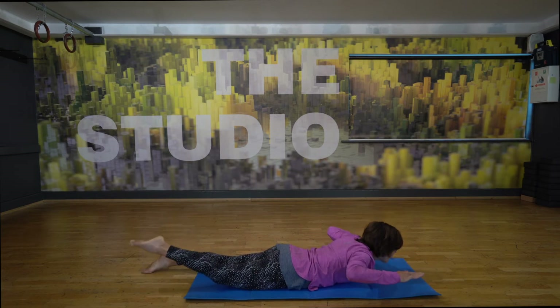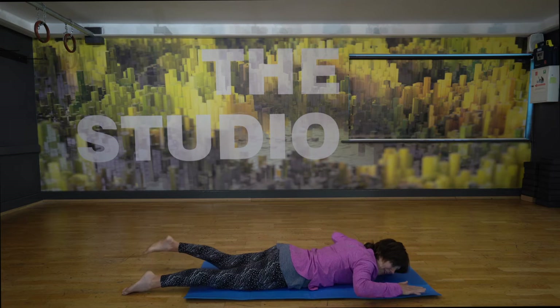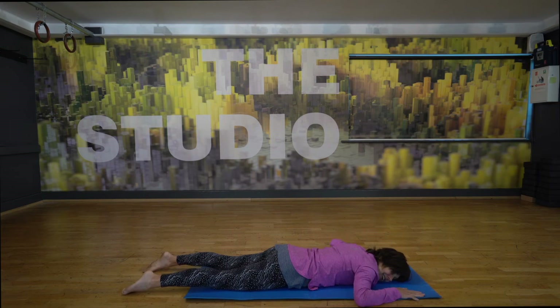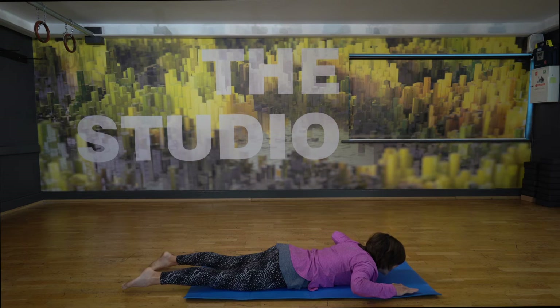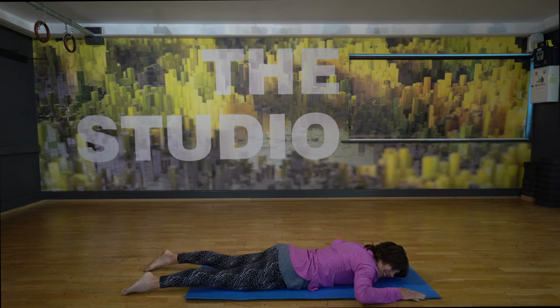So we exhale, we squeeze from the middle, and we lift that leg, engaging those glutes. We inhale to release, moving in control. Kind of a little bit slow down. How does that feel? Five. And two more. One more. And one more.